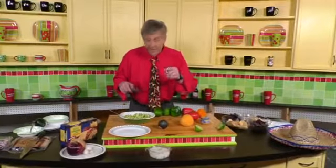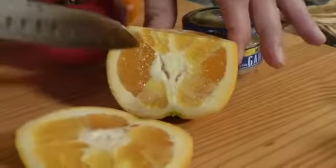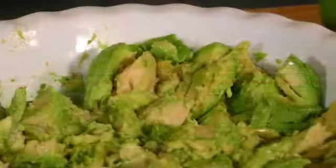My secret ingredient in the table-side guacamole is a little bit of fresh orange juice. This will add a little bit of sweetness, it'll help balance out the tartness of the lime, and it also will help preserve the color.